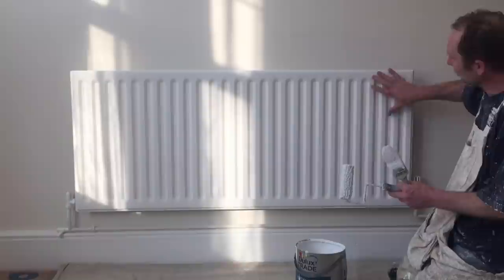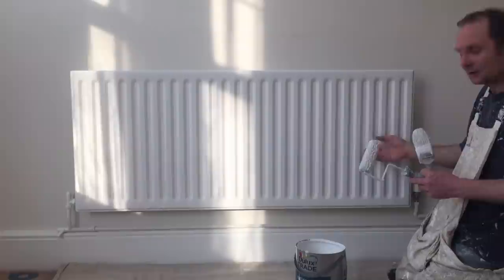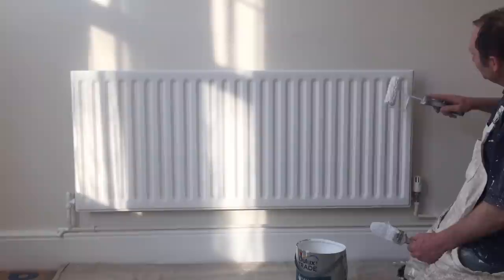What I'm going to do is just gloss a small section with the roller and then lay it off. Don't try and do the whole radiator in one go and then lay it off, because it'll start drying, especially if you've got the heating on. Just do a smaller section at a time, enough that you can lay it off before it dries. Dead easy, anyway.